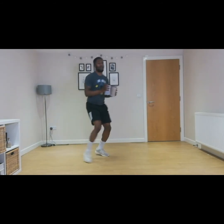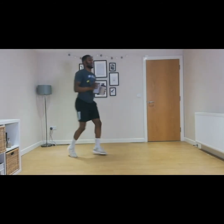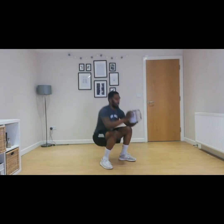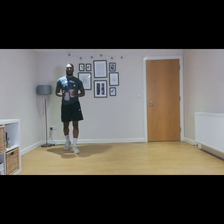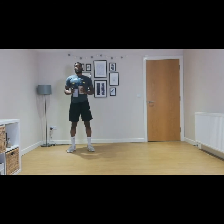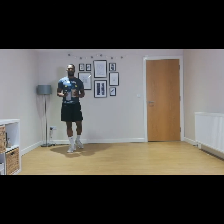Ten seconds to go. Nine, eight, seven, six, five, four, three, two, one. Good stuff. Three big breaths — one, two, and three.